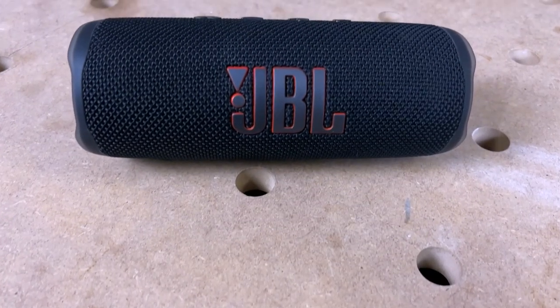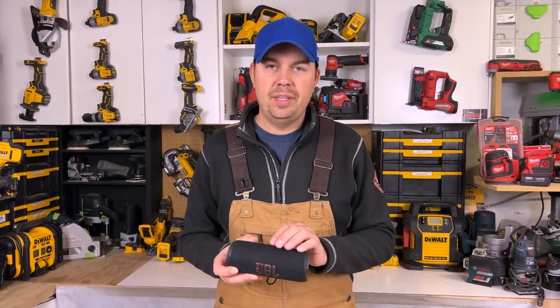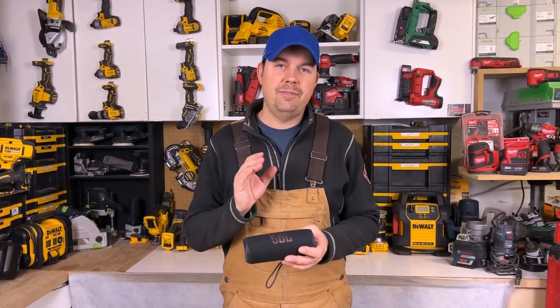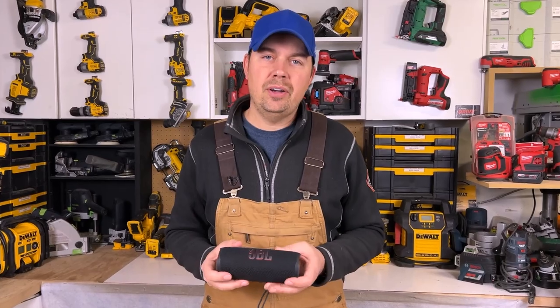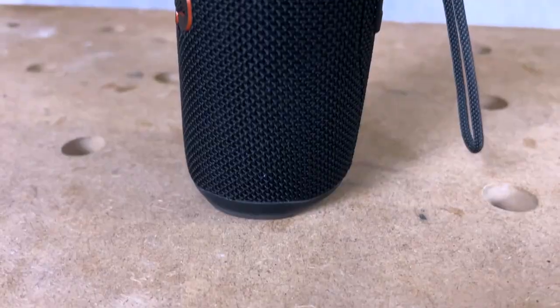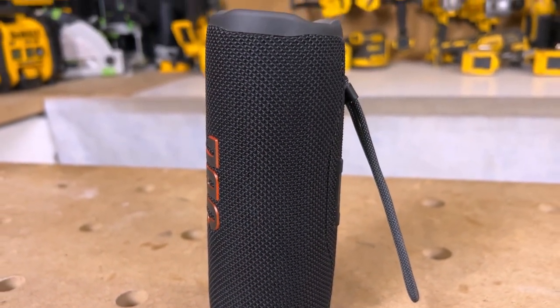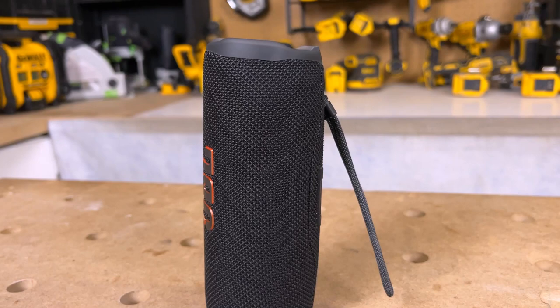The other great thing about this speaker is the ability to pair your phone, tablet, or computer with it. I've found that it connects very quickly and I've never had any lag. It's a really impressive system — connecting to any tablet or phone is just effortless.